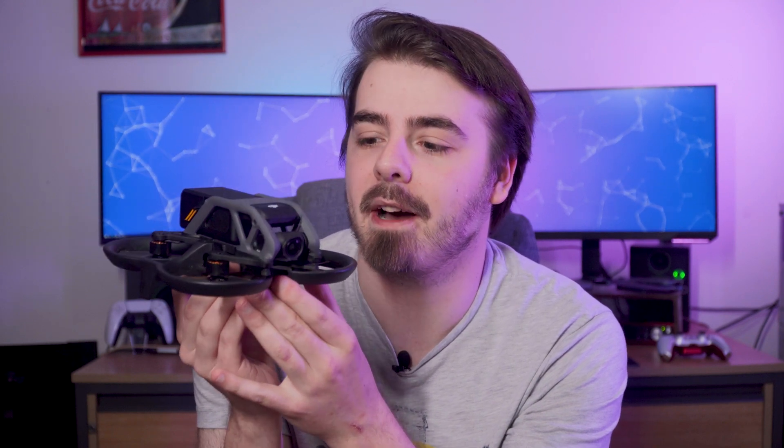DJI's new mini FPV drone, the Avata, just got a big firmware update, adding some much-requested features to the filming modes. But the question is now, is this the right drone for you, and if not, who is it for?